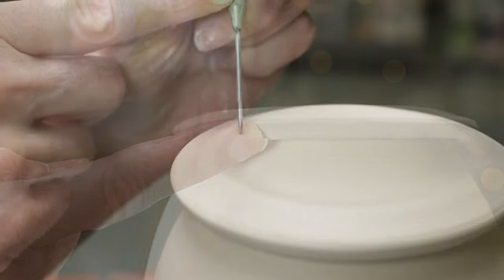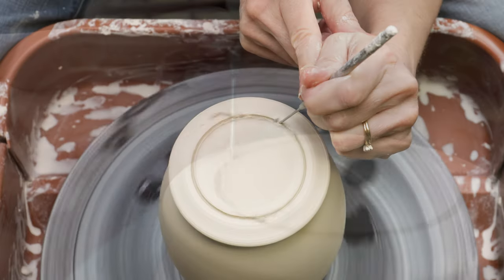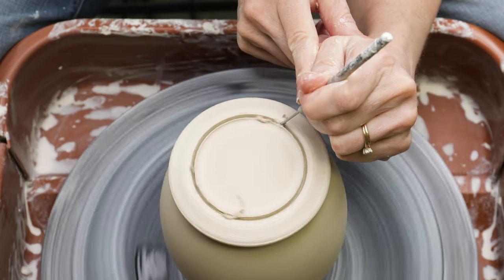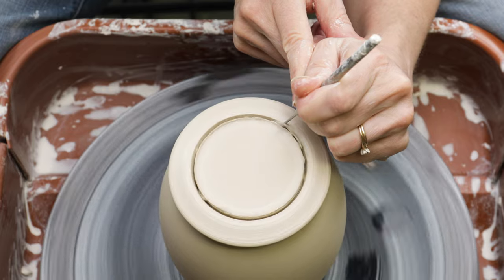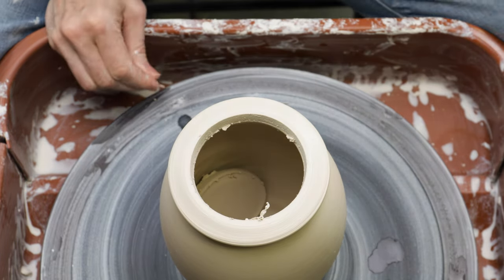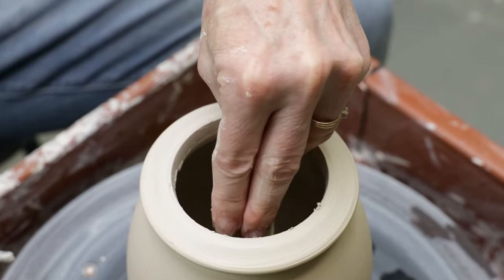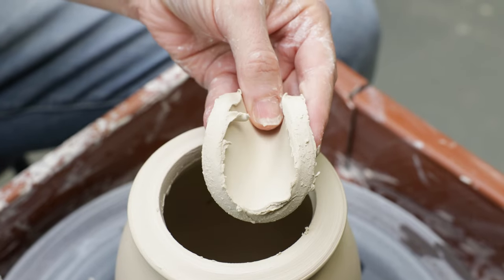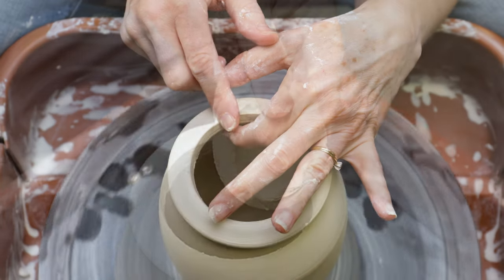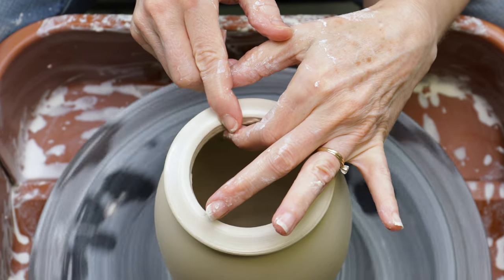Next, I cut away the inner excess clay. I was hoping to cut it not quite all the way through so I could remove it before it fell into the pot. I didn't mean for it to fall in — but there it is! Using my fingers, I cleaned up the inner edge and compressed it along the inner wall for a good attachment.